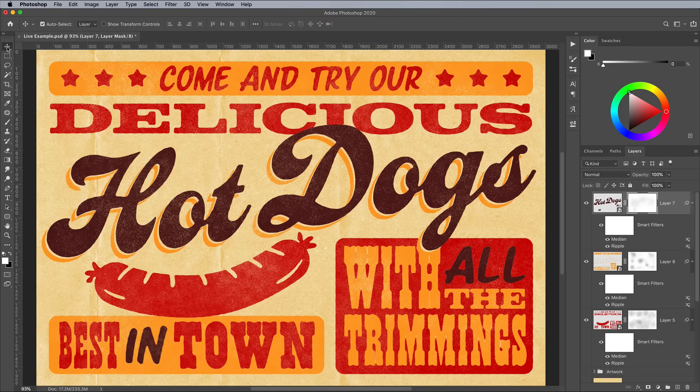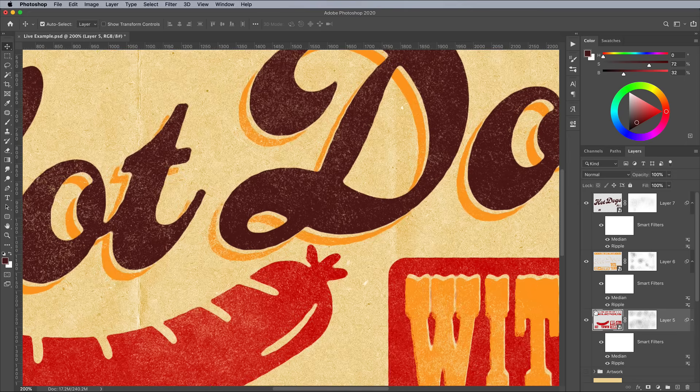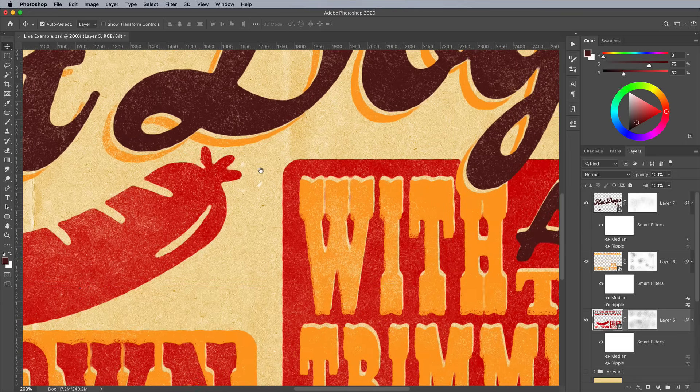Since we have the artwork separated onto different layers, it's really easy to add a misregistered effect by offsetting just the red artwork. Click the layer and nudge it out of place using the Move tool, which leaves little gaps around the artwork and really enhances the vintage print look.